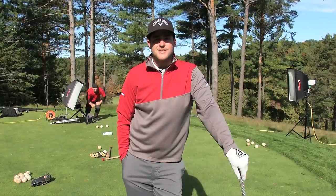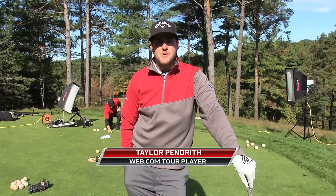Hey, this is Taylor Pendrith, former baseball player, now web.com tour player, and this is my behind-the-scenes photo shoot with SCOREgolf.